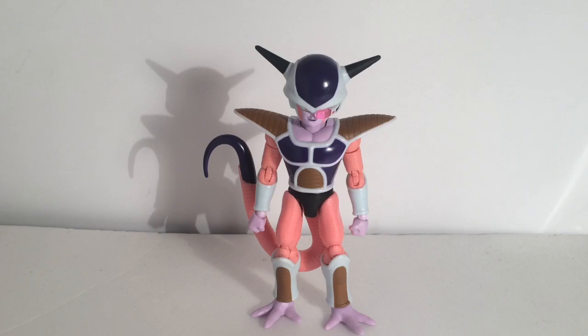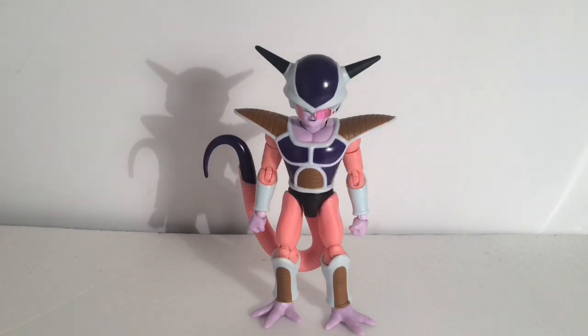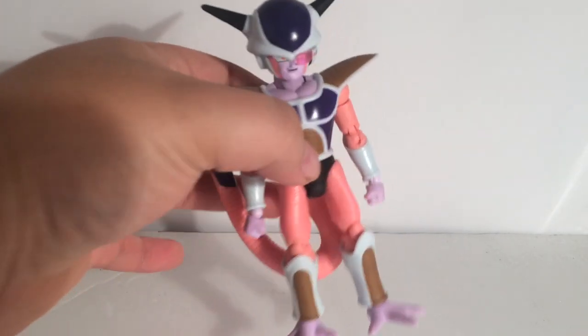Super Saiyan 4 Goku, Final Form Frieza, and Piccolo in this wave. Honestly guys, as much as I love the Super Saiyan 4 for what it is, this is probably going to be the MVP of the entire two waves. Maybe Perfect Cell might beat him out, but for damn sure, First Form Frieza is a must.